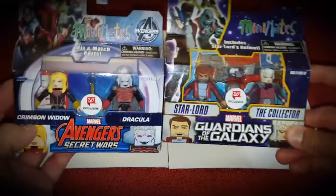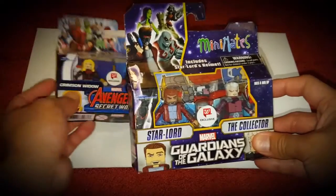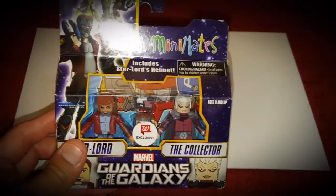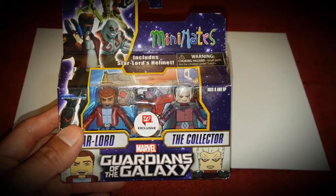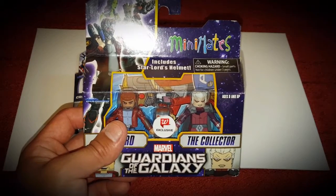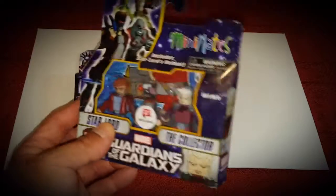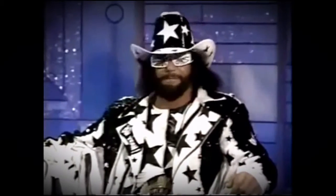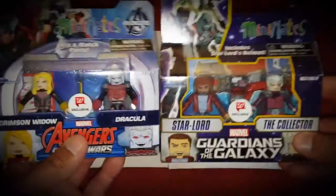I picked up two packs of Mini Mates - these are Walgreens exclusives. If you're not familiar with Mini Mates, they are basically premium Lego figures. I learned about Mini Mates from the early 2000s, so these have been around for almost 20 years. They were initially building block figures. My first Mini Mates were the DC Comics line - there was a Justice League set that I declined to pick up, and I'm still kicking myself for that.